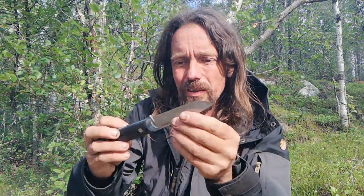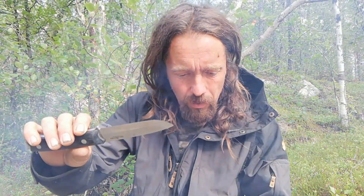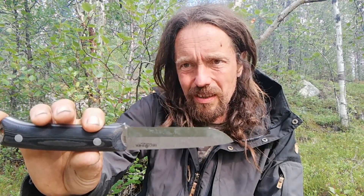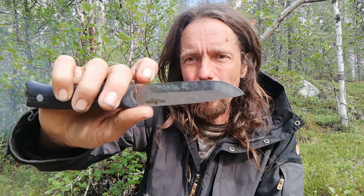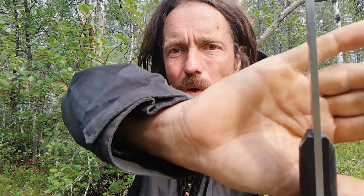The blade geometry is really nice — it really does a good job of cutting, which is what it's for. The blade is 99.3 millimeters, so that's nearly four inches. The width is 23 millimeters, and the thickness is a hefty four millimeters, which makes it excellent for batoning.